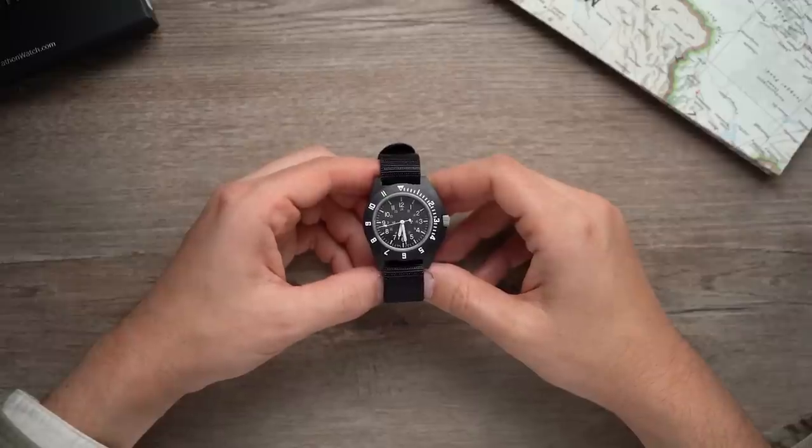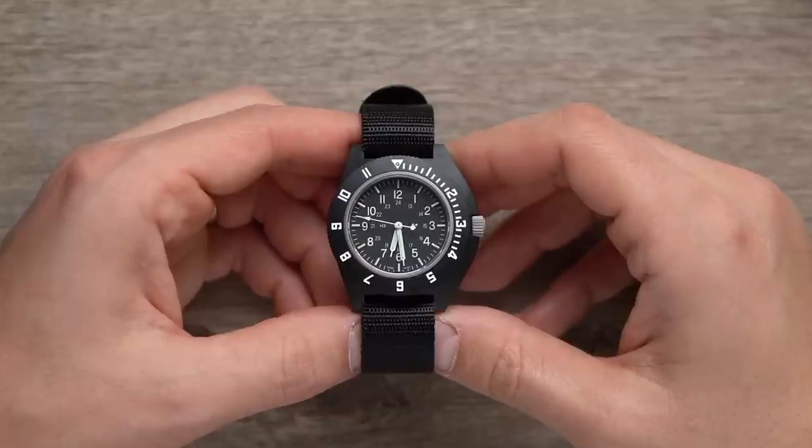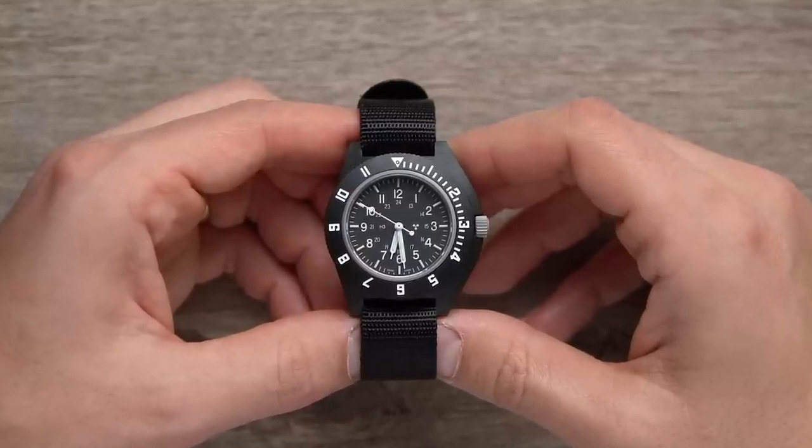This watch costs about $300 and the price-to-pleasure ratio is off the charts. It's got me thinking that maybe I never need to spend more than this on a watch again.